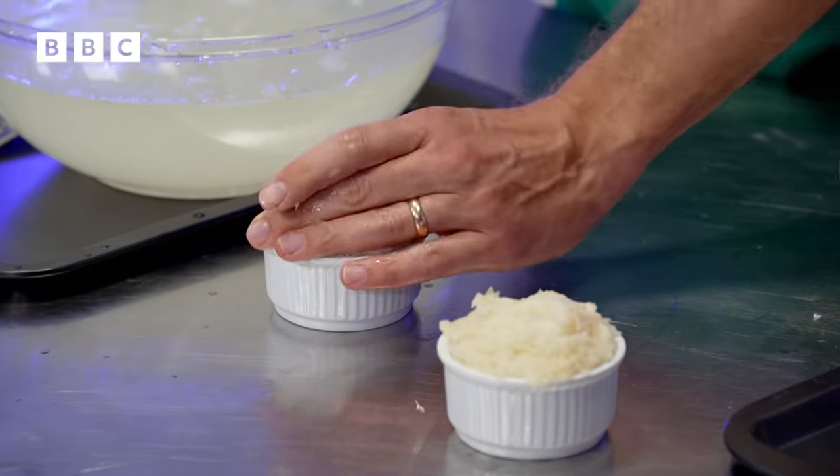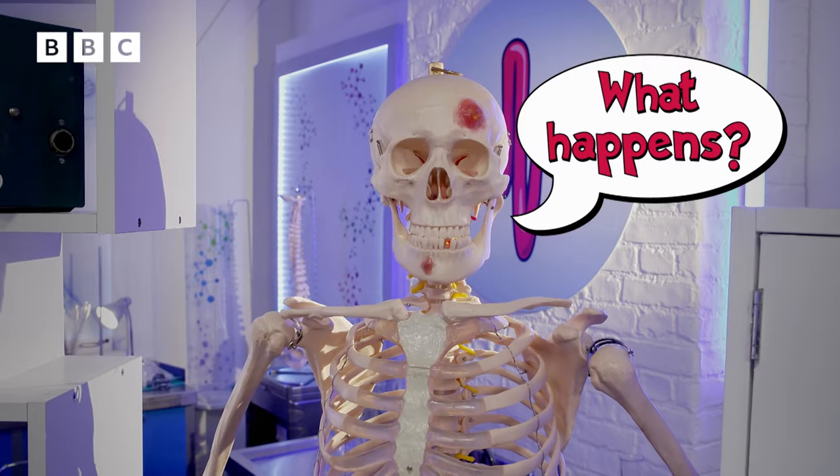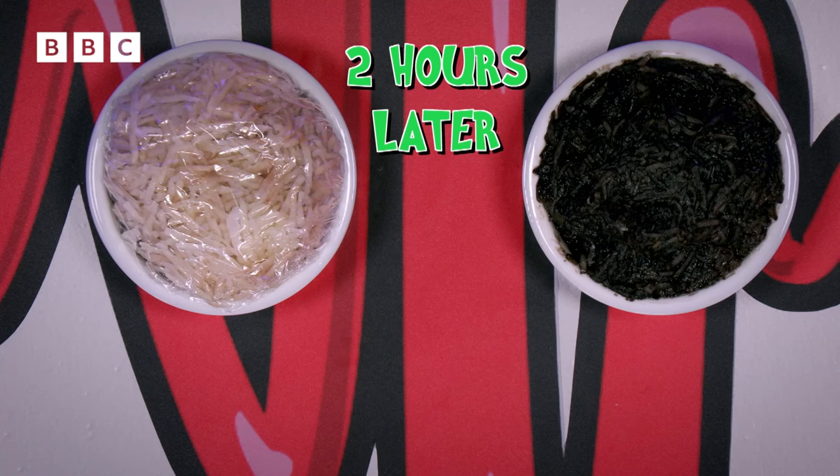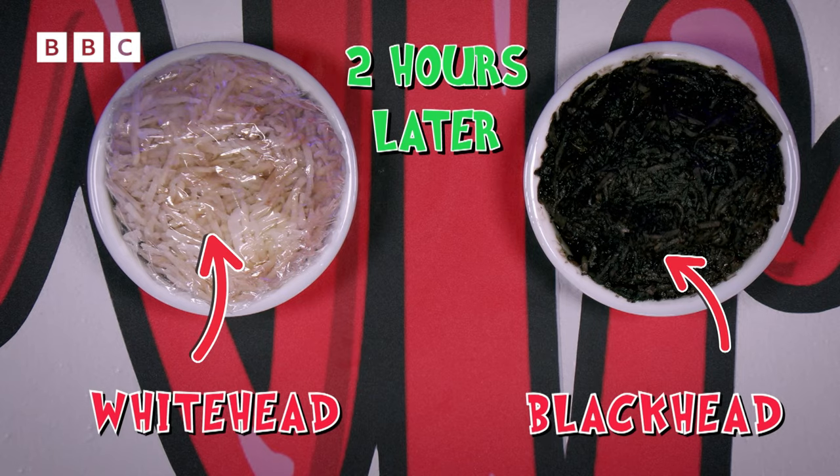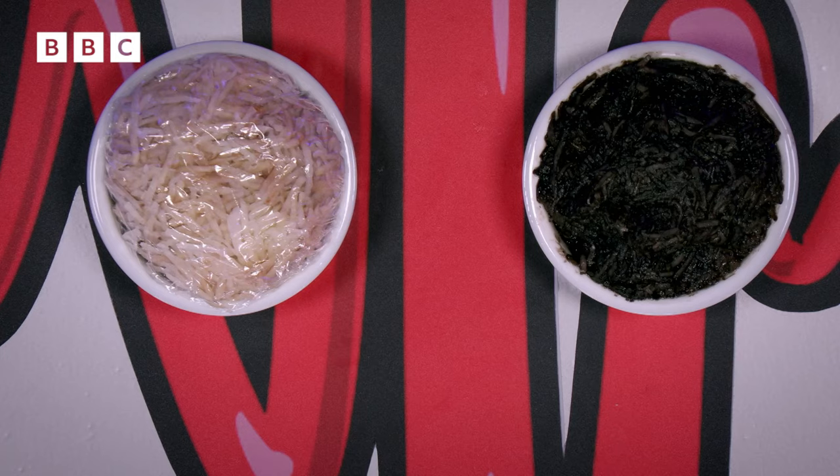We need to leave these for two hours. The potato in mine has oxidized with the oxygen in the air and turned black, just like the melanin in a real blackhead, whereas the skin covering over the other potato has stopped it oxidizing, so it's still white — a bit like a whitehead.